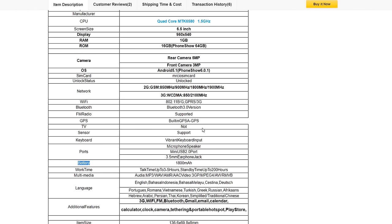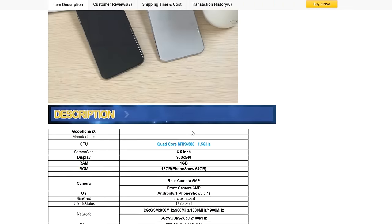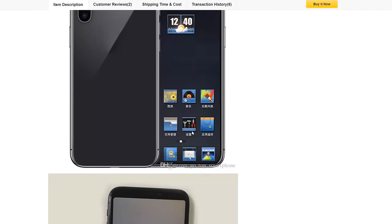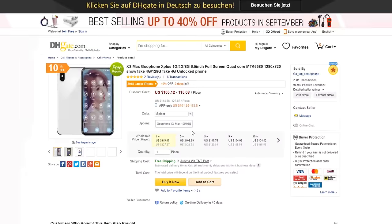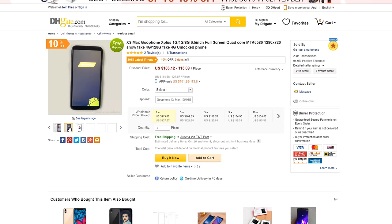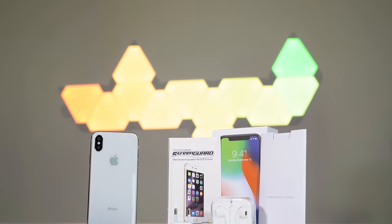I ordered one GUFONE without Apple logo with 1GB of RAM, 4GB of ROM, a MediaTek 6580 chipset, and Android 5.1 Lollipop. The so-called battery should have 1,800 mAh. That sounded quite okay for the cheap price, but I didn't expect what I actually received in my mailbox.